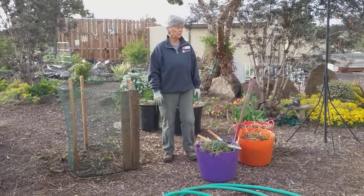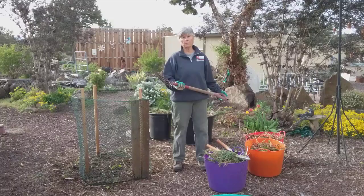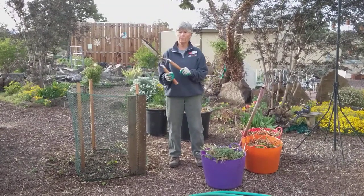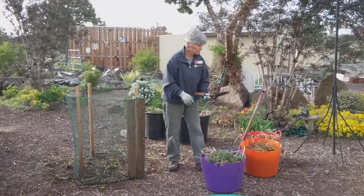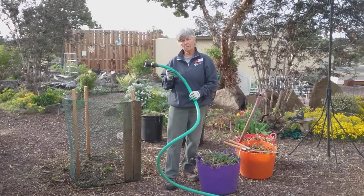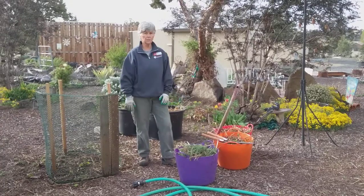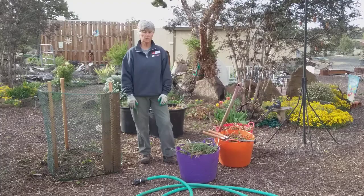Some of the tools you're going to need besides the cage are a device to turn and move the material. I like this spading fork. An old pair of hedge clippers works really well for chopping up material into little pieces. Water is an essential for the compost pile, so you need to have it handy. Of course, we have to have multiple buckets or containers to carry the compost material in.